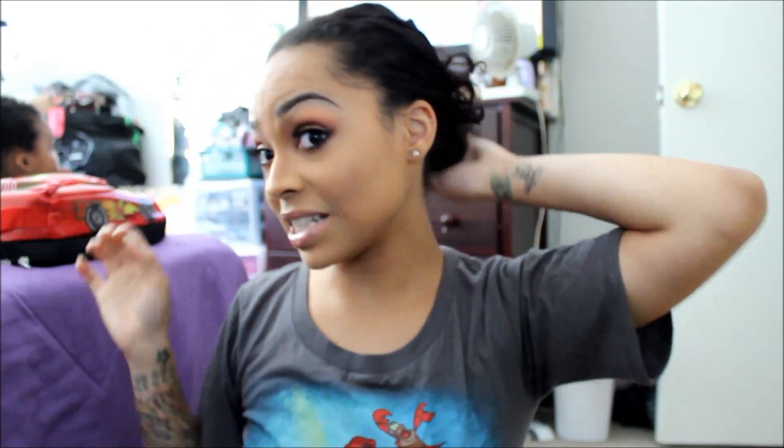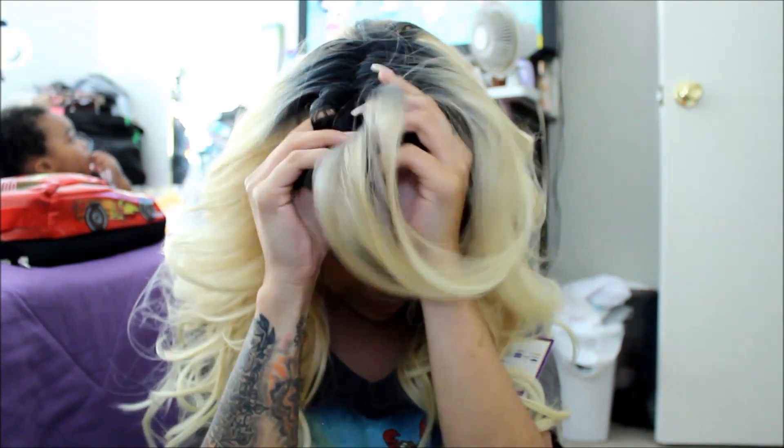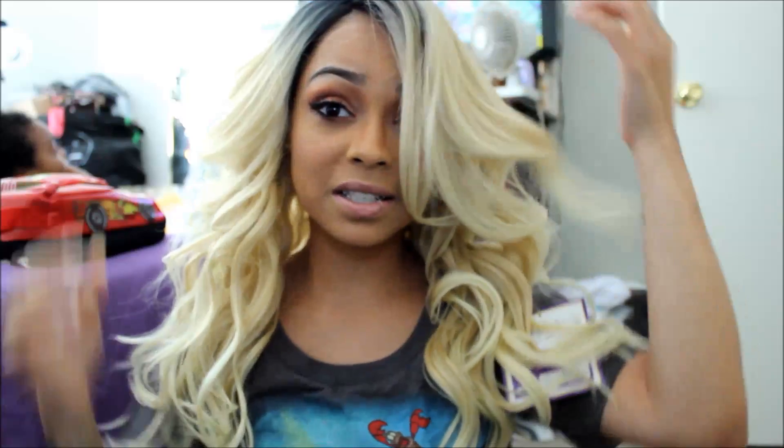I'm just going to move my bun down a little bit and bring it back here. Now this wig would actually be really perfect if the roots were not a freaking mess. I'm going to turn my light up a little bit. Do you see these roots, y'all? They look kind of black right here. Let me turn it down some. These roots are like blue — do y'all see that?